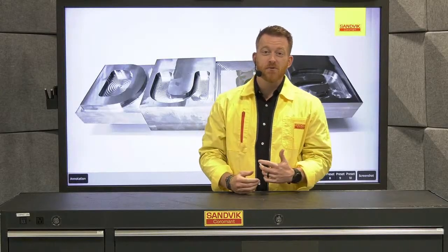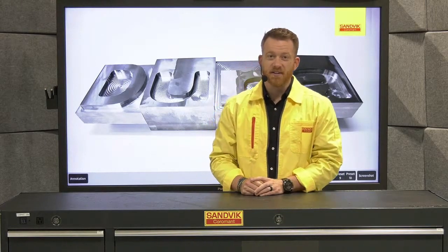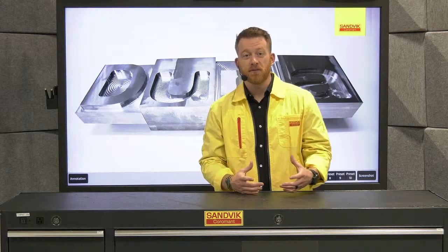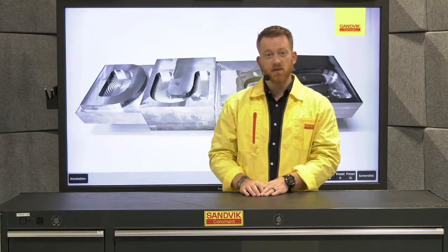Welcome back, everybody. My name is Corey Schwinke, and I'm here in the Sandvik Coromant Productivity Center in Schaumburg, Illinois. In the last segment, I covered what the Coromil Dura offer entails as far as diameters and corner options, as well as what benefits you'll see at the spindle.